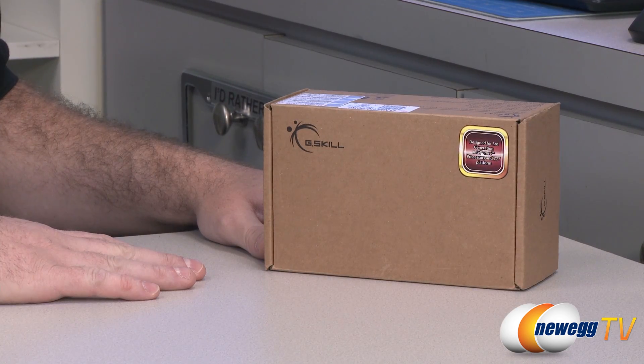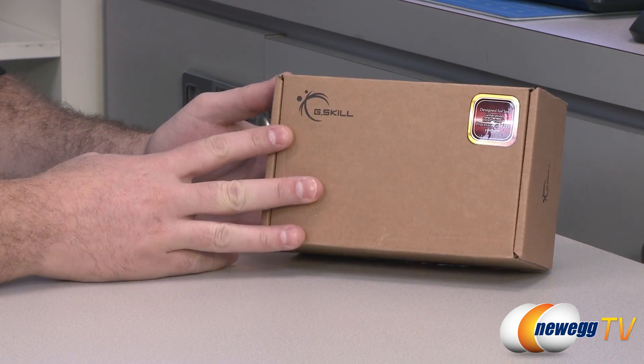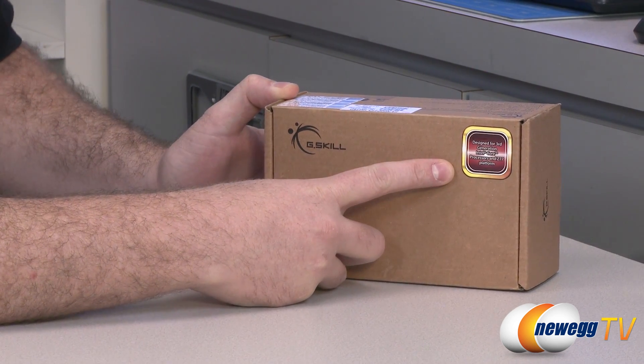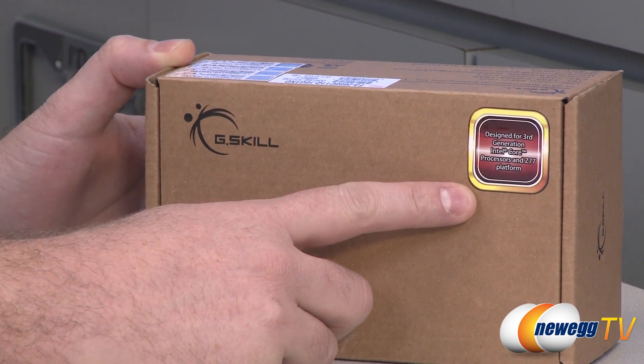We're going to start with a closer look at the box. If you're serious about your memory, who needs pretty packaging? This is a very serious memory so they have very serious packaging here — brown box with the G.Skill logo — and this is designed specifically for Intel Core processors and the Z77 platform.